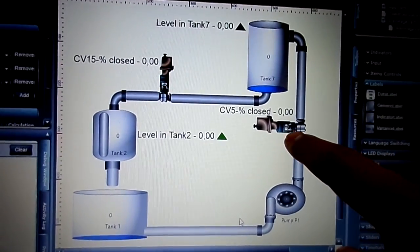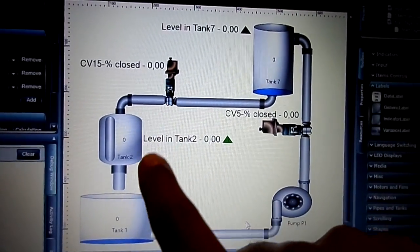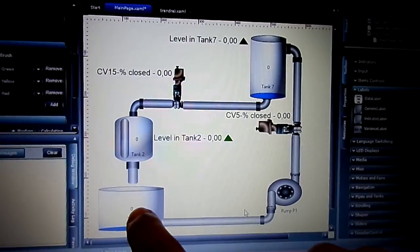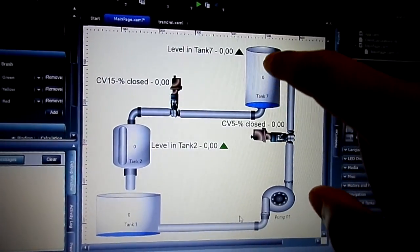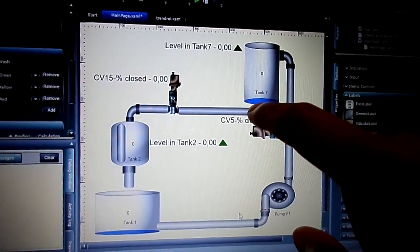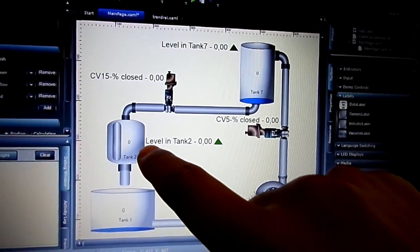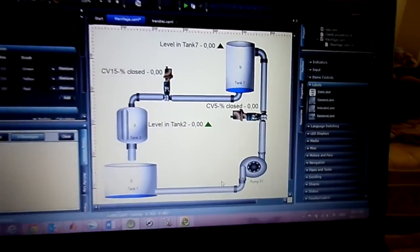The project includes a pump, control valve CV5, Tank 2, control valve CV15, and Tank 1. What this project essentially does is take water from the reservoir Tank 1, pump it into Tank 2, and then control the level there to the desired setpoint. The outlet of Tank 2 feeds as a header, and I independently control the level in each tank.